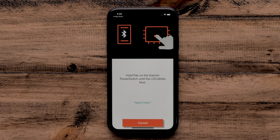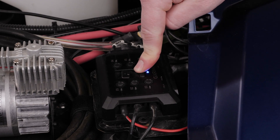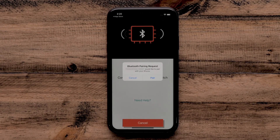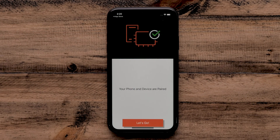Hold Pair on the Garmin PowerSwitch until the LED blinks blue. Then select Pair within the Garmin PowerSwitch app. Select Let's Go once the pairing completes.